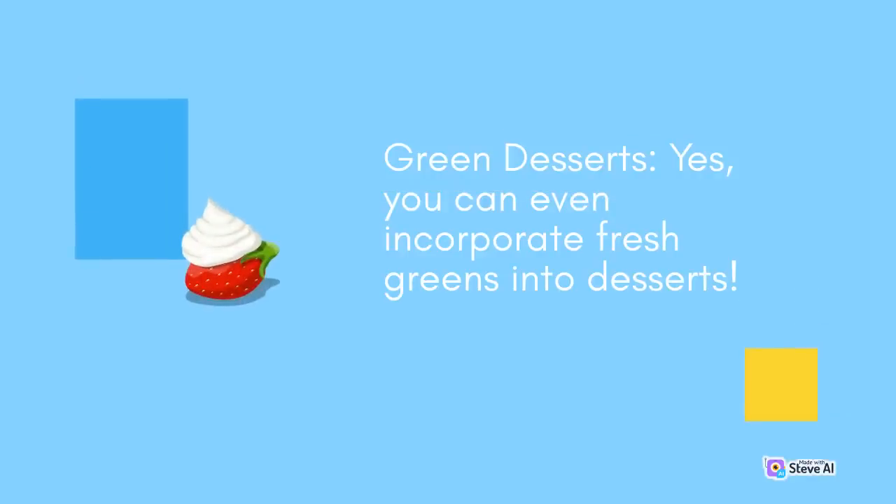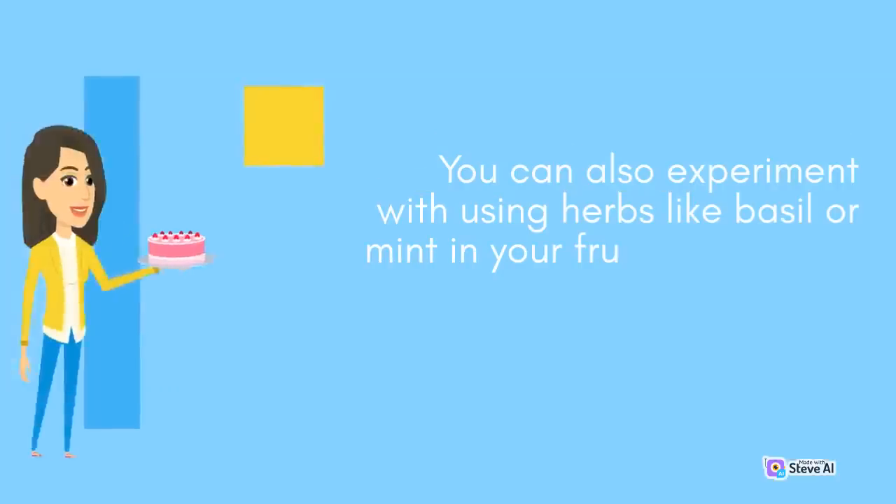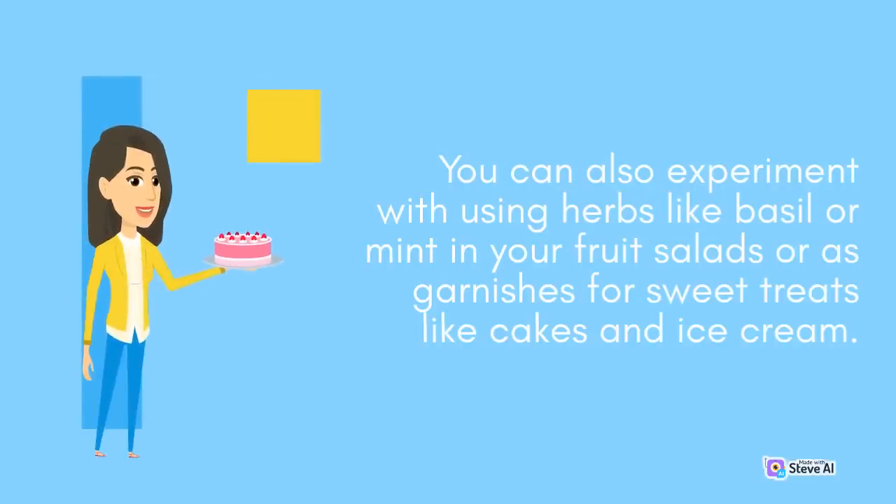Green Desserts: Yes, you can even incorporate fresh greens into desserts. Try adding spinach or matcha powder to your smoothie bowls or homemade popsicles. You can also experiment with using herbs like basil or mint in your fruit salads or as garnishes for sweet treats like cakes and ice cream.